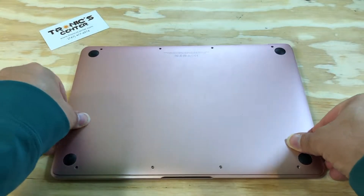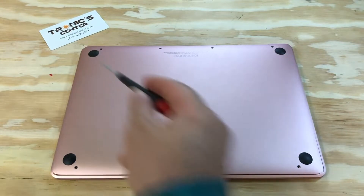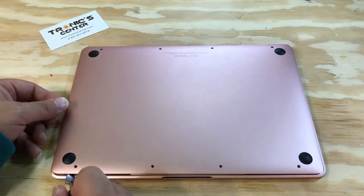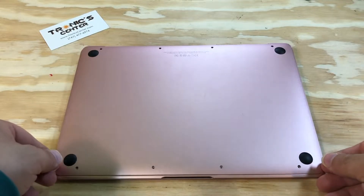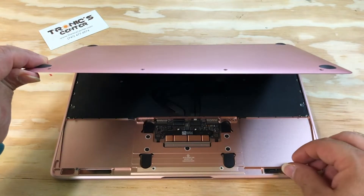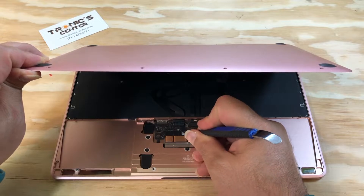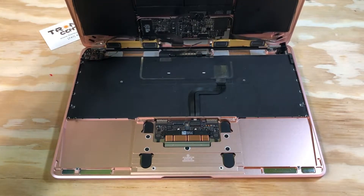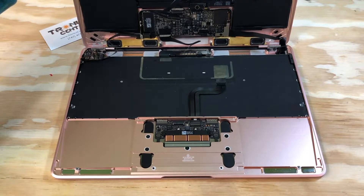Flip your laptop open and remove the bottom case screws. Use your spudger to pull and open the bottom case. Open the bottom case only to a 45-degree angle to avoid ripping and breaking the IPD flex cable. Open the connector tip and take the cable out. Now you can open the bottom case all the way to 90 degrees.